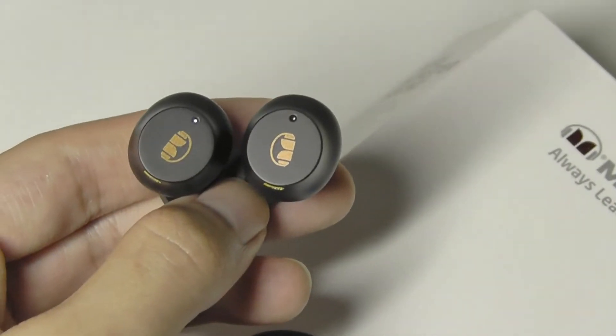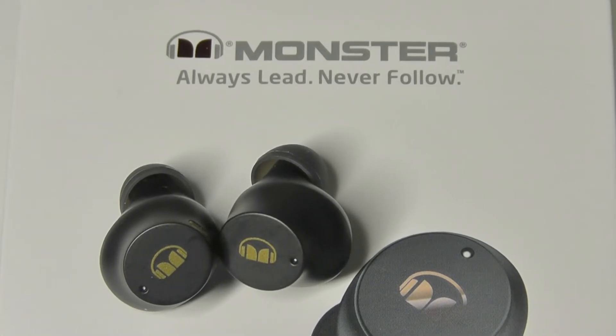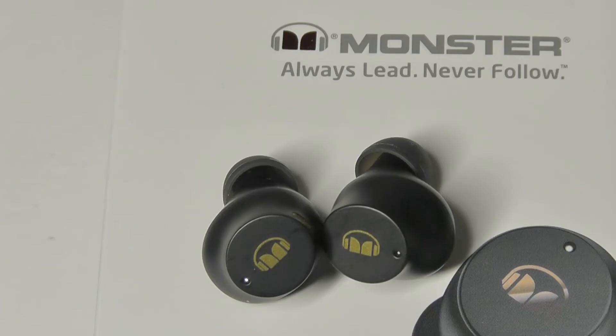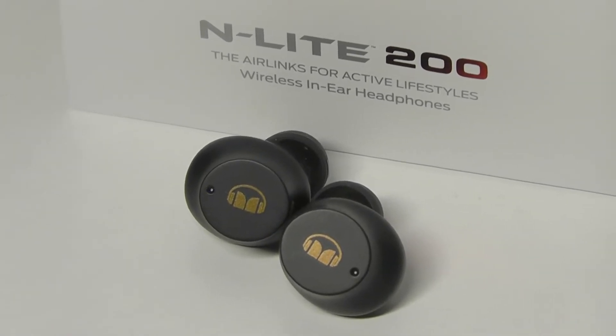Moving into audio quality and performance: overall, these budget buds are better than you'd expect for the price point. They have a nice mix of bass — if you're listening to a drum beat or EDM, it gives you a nice kick, which is expected from Monster, but at the same time it's not too overpowering. When listening to vocals and instrumentals in the mids and trebles, I was still able to pick up quite a lot of detail. Overall pretty immersive — really not bad.